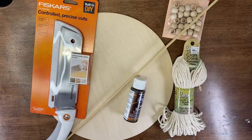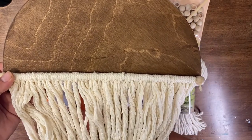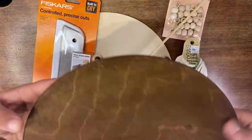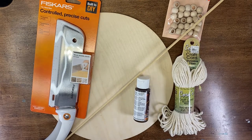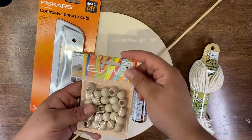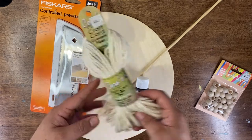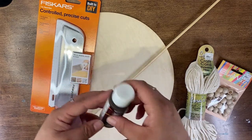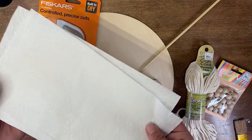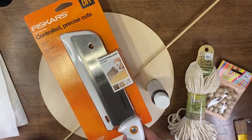Hello, Craft Warehouse followers! Today we're gonna be making a fun circle-shaped macrame piece using one of our wood rounds and a dowel to attach the macrame. A few things you'll need: a 1/4-inch dowel, large-hole wood beads, two-millimeter macrame cord, a walnut gel stain, a ruler, a brush, paper towels, and a tool for making controlled precise cuts — which is also great for cutting those dowels.